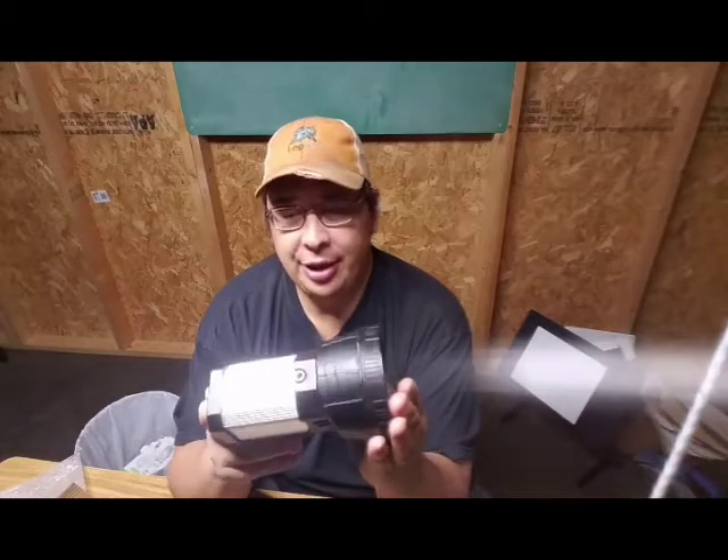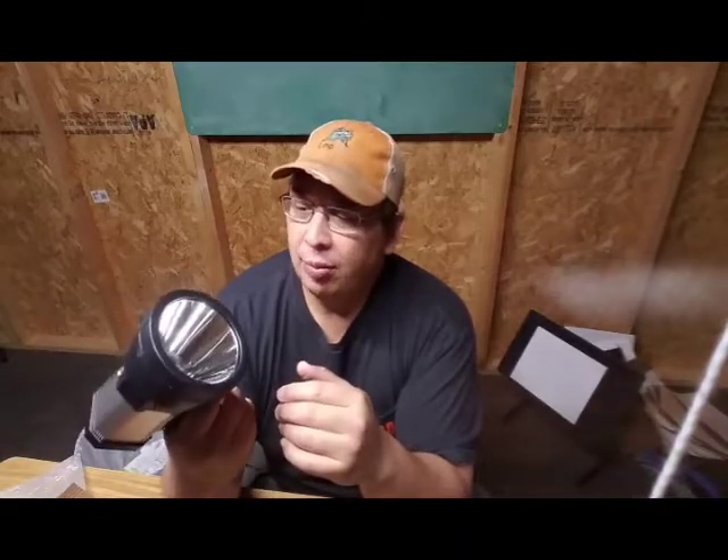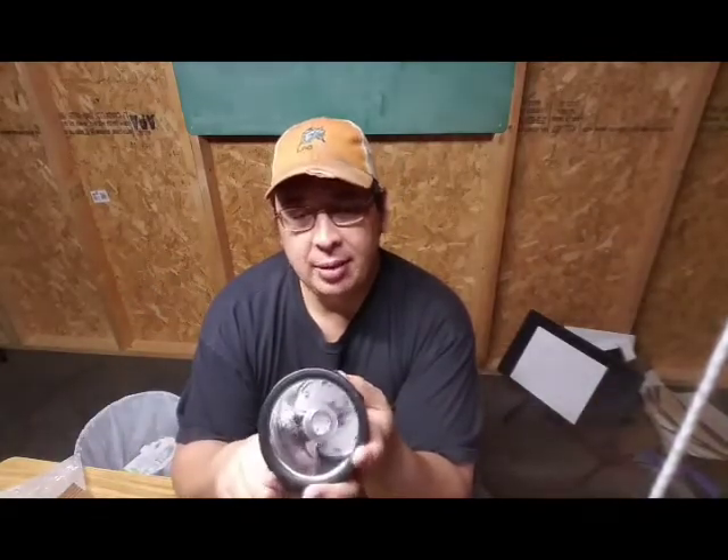I'll let you guys see that, and there'll be a link down below if you're interested in a light like this. It's inexpensive — it would light up the night, and if something happened to it, wouldn't be too concerned about it either.